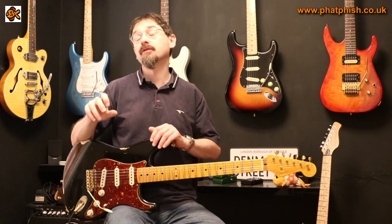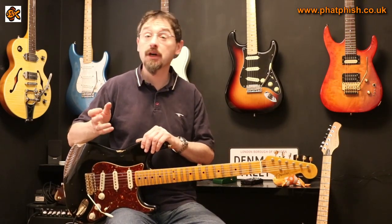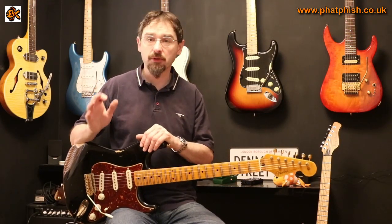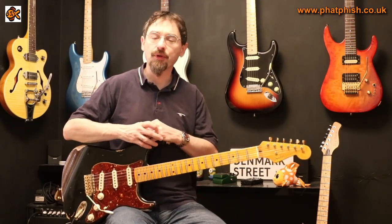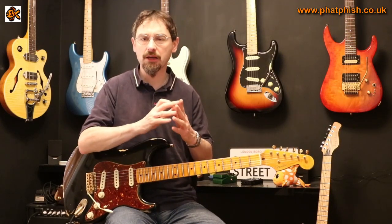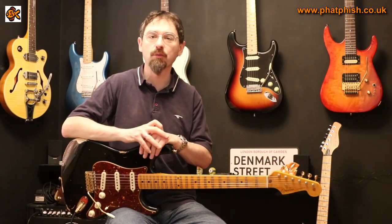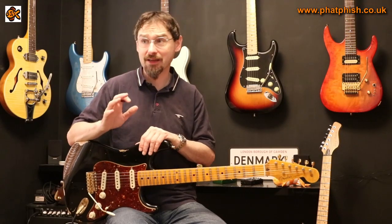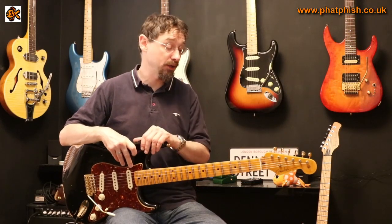Another really good example of where the compressor works very well is the introduction to Shine On You Crazy Diamond by Pink Floyd. David Gilmour's guitar sound on that is just absolutely fantastic — as it is on so many things he does. The intro for Shine On You Crazy Diamond is a quite heavily compressed guitar tone and it just works. I don't think it would be half the sound that it is if he didn't have that compressor there. If you haven't heard it for a while, it's worth going back and checking it out.